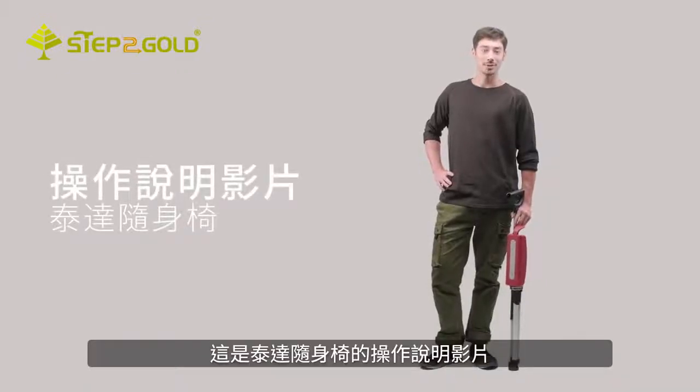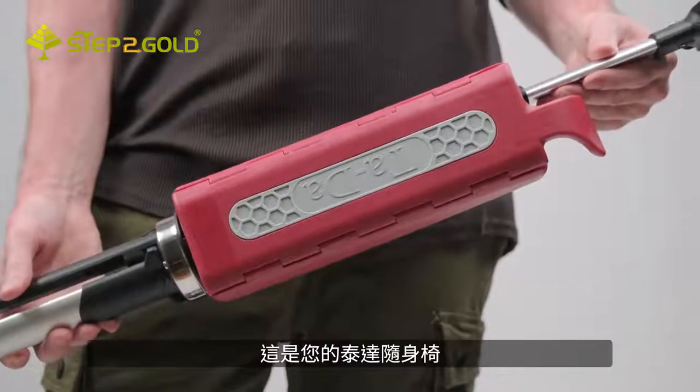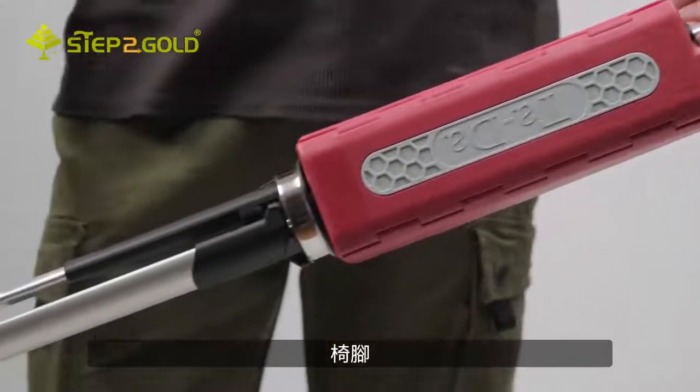Hey fellas, I'm going to show you how to use a TADA chair light. This is your TADA chair light. It consists of three parts: the handle, the seat, and the legs.